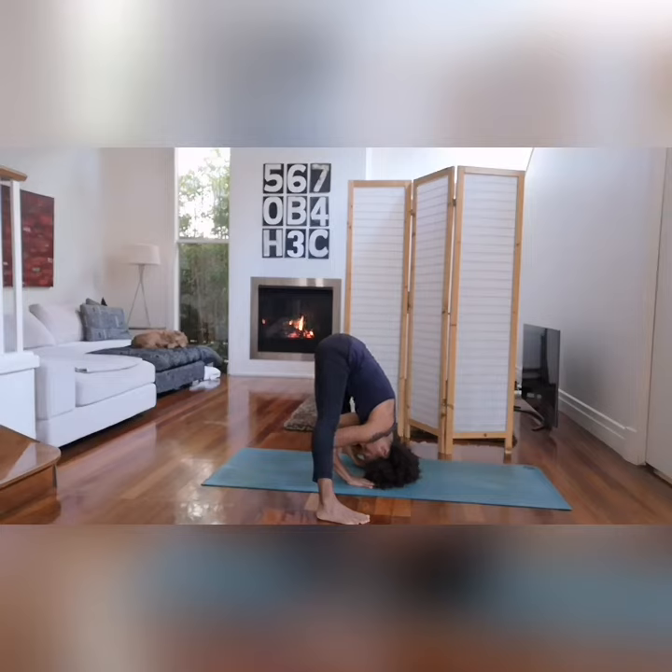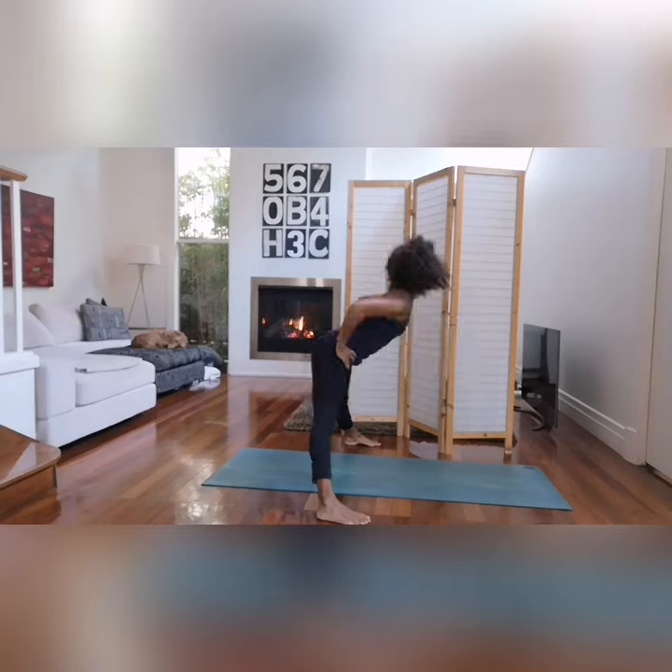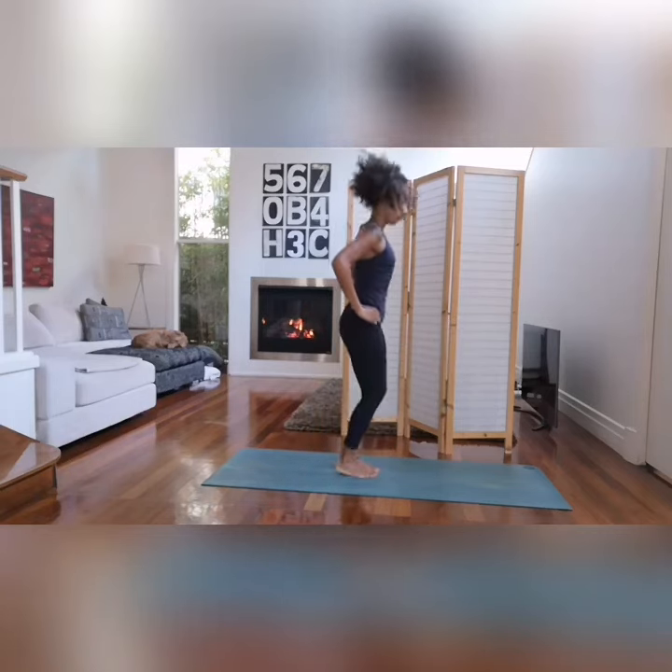Inhale and raise the head from the floor, straighten the arms at the elbows. Keep the head well up by making the back concave. Exhale and jump back to Tadasana.